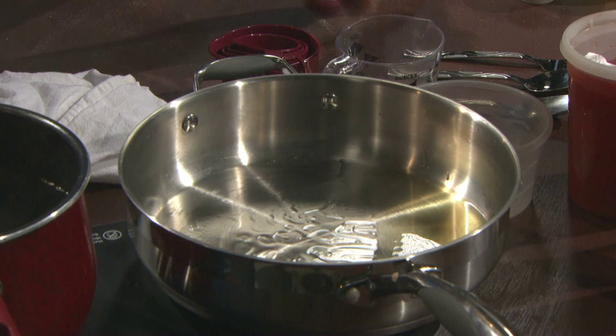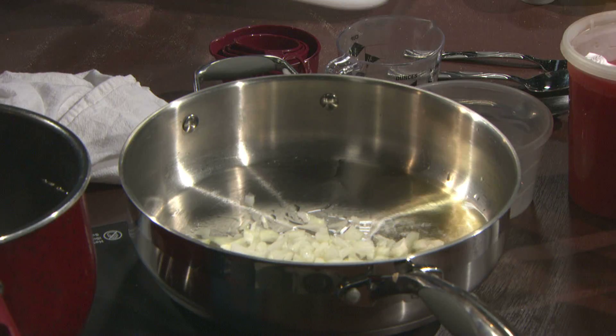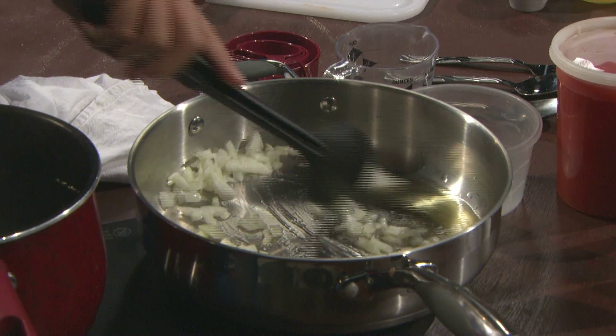So now we're going to go ahead and add our onion in there. That nice sizzle. Sounds good, yeah. Move this around.